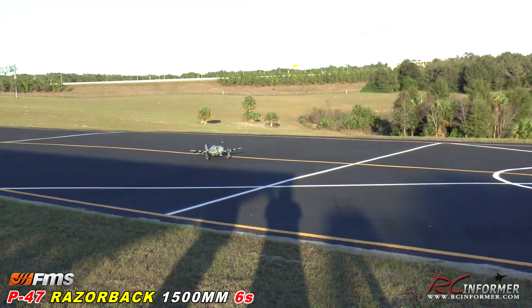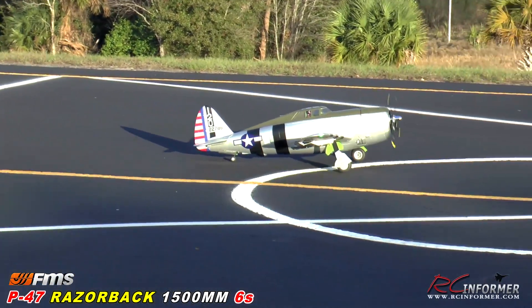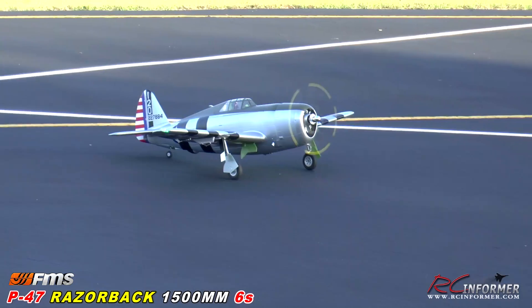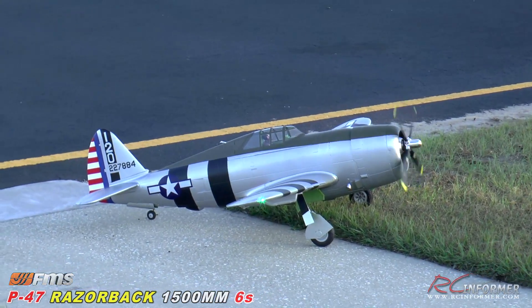And I was kind of modulating the throttle — going fast, going slow with it. But anyway, guys, thanks for checking out RC Informer. Check it out — the FMS 1500mm P47 Razorback. Thanks for watching, guys, and as always, we'll see you next time.